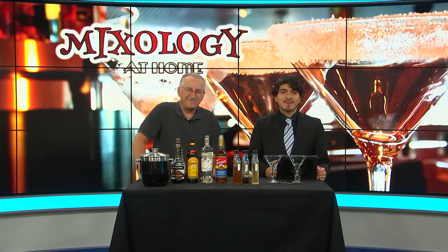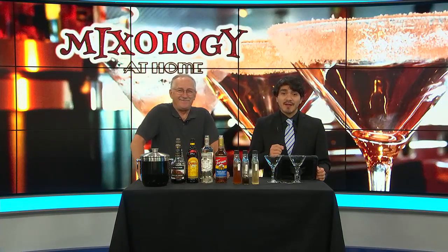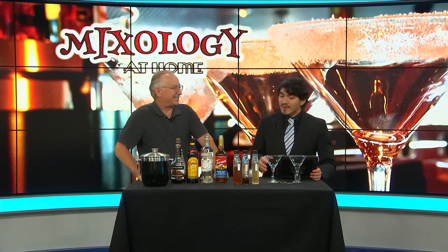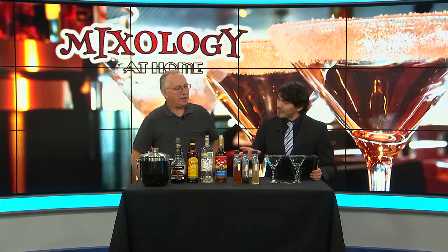Welcome back. Last week we skimmed over syrups in cocktails, so this week let's get into how to stock your home bar with them. When we're talking about syrups, what do you mean?